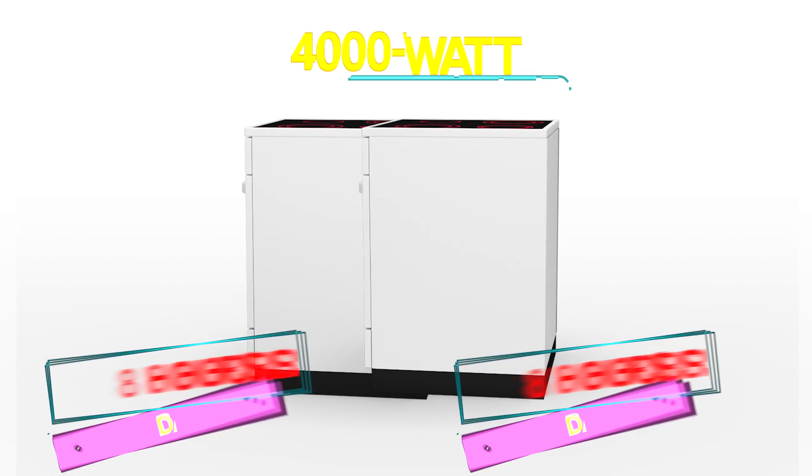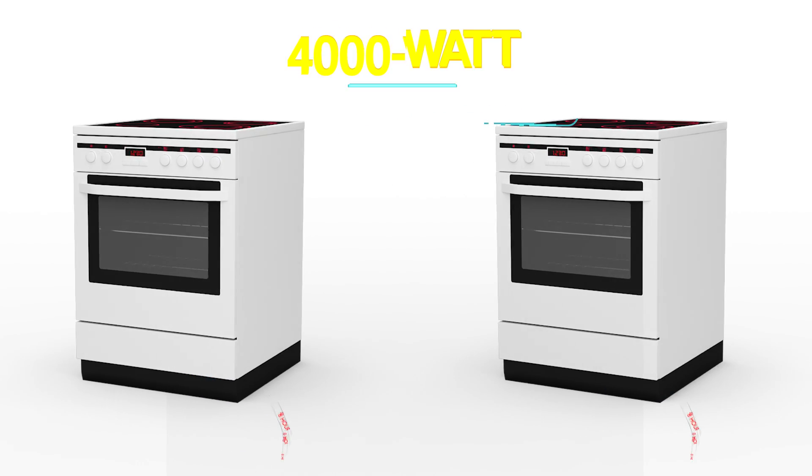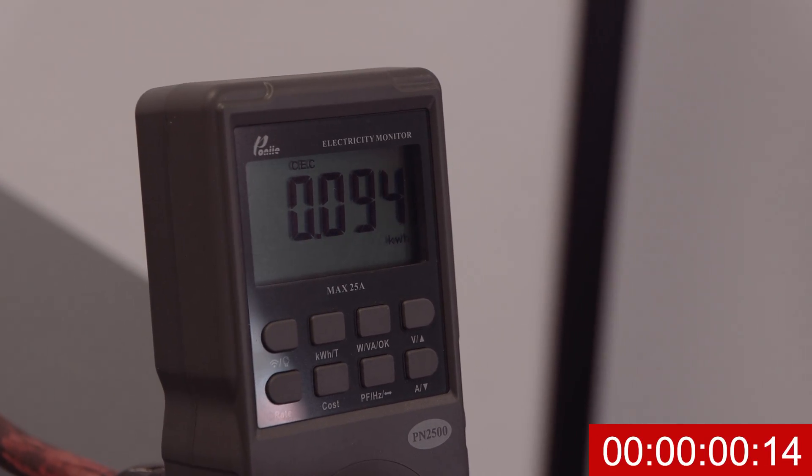That's roughly the same as using two 4,000-watt ovens for eight hours daily. Next up, pressing. As our press reaches 250 degrees, we see right away our readings go drastically up.